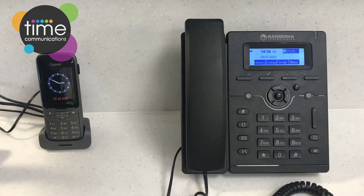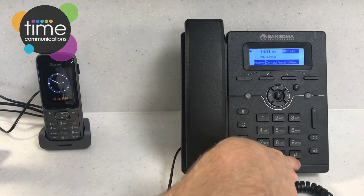So in front of us we've got the S206 handset. I'm going to start by going through all the keys on the phone. Here we've got the traditional keypad, and we've also got a star and a hash key.